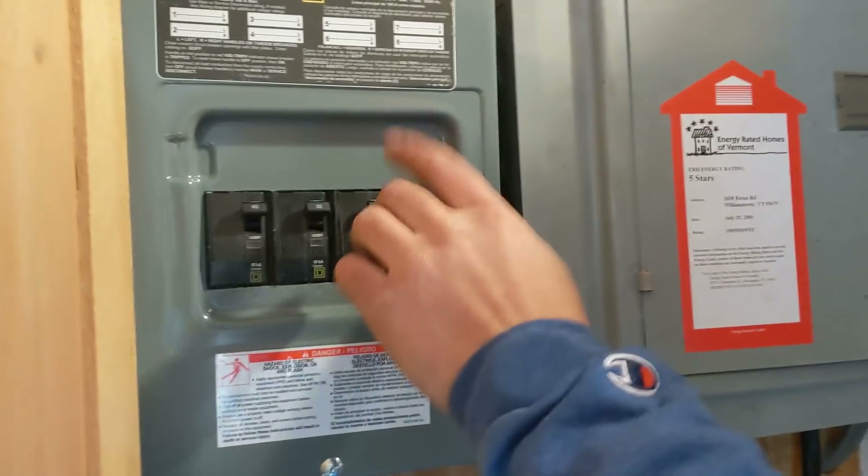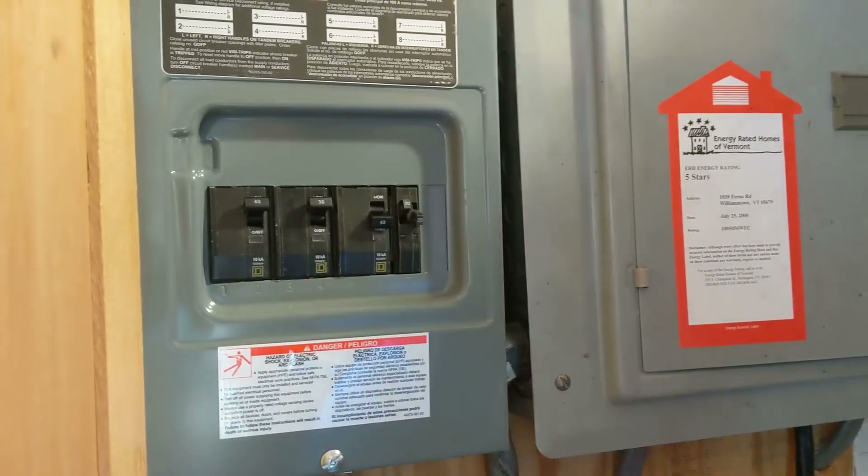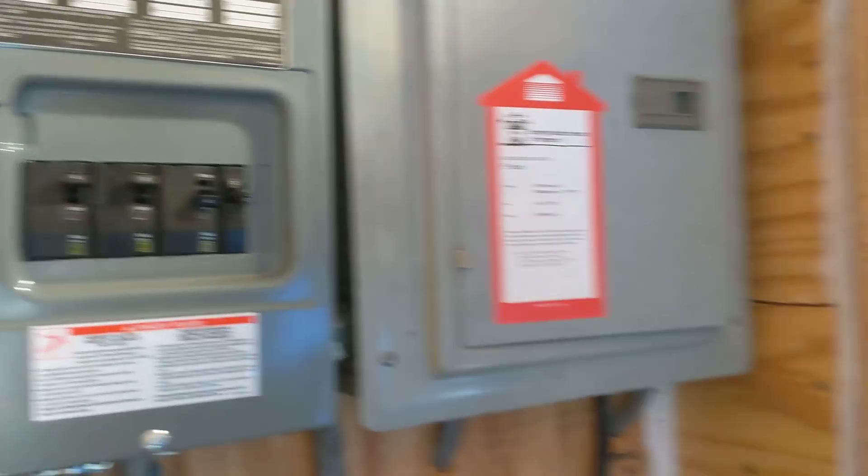Now we're going to simulate a power outage — this is my favorite part. That was quick — super fast. There's a power outage. So now you're on battery. Your whole house is running on battery.